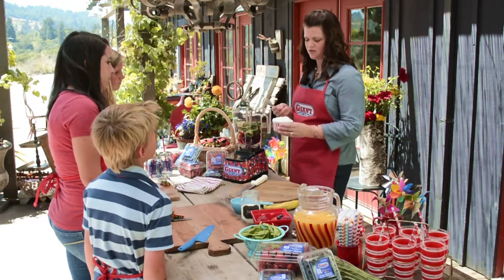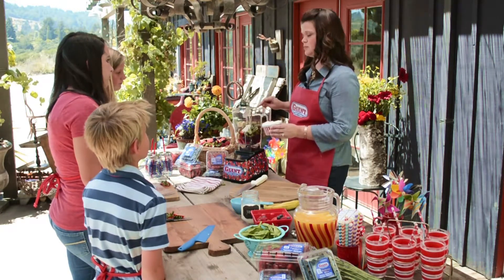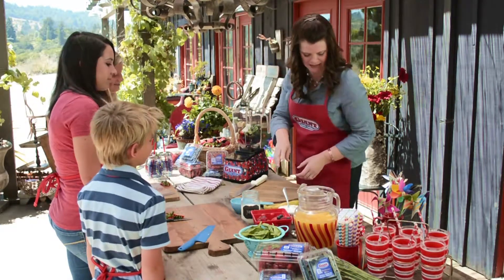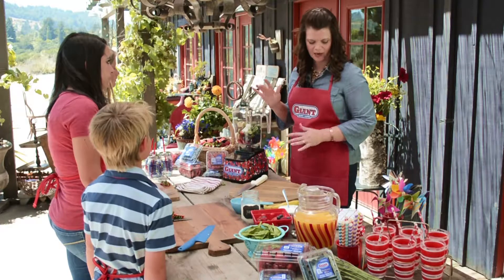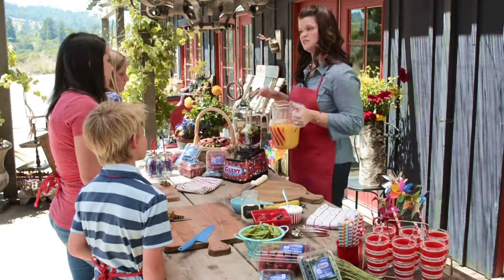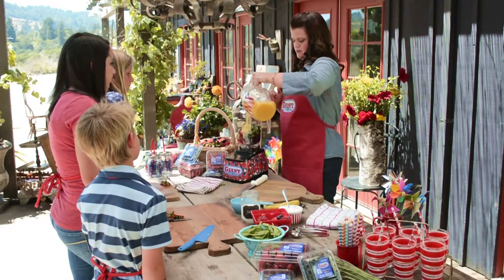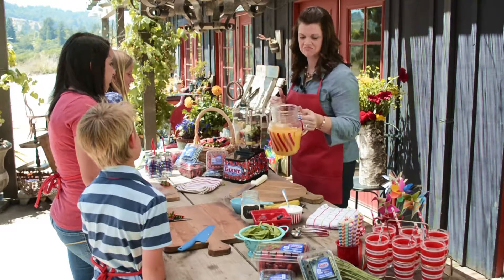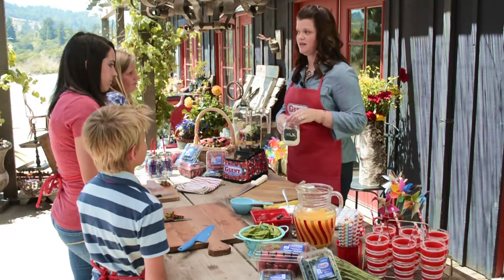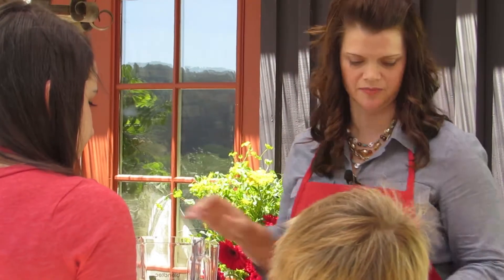Then we're going to add about three ounces of plain yogurt — right in the blender, super easy. The next thing is about a half a cup of fruit juice, because this is all pretty thick stuff and we want it a little thinner so we can actually drink it. You can also use milk — any non-dairy milk or regular dairy milk in place of the juice. It's really entirely up to you.